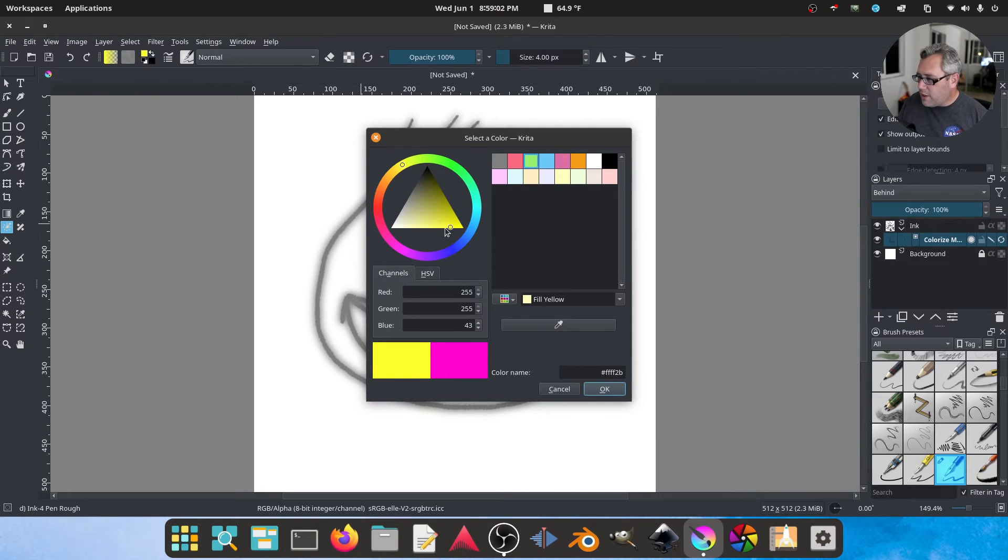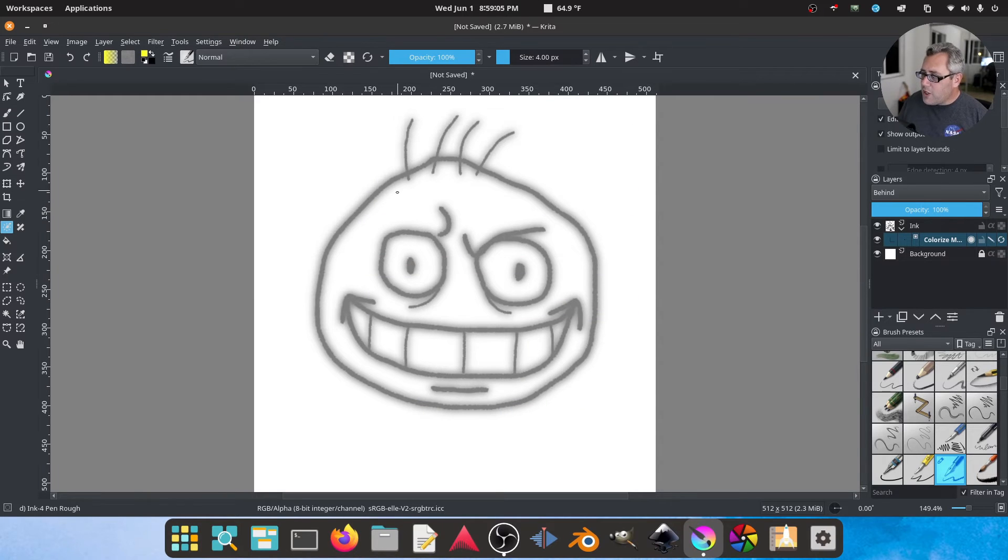I'm going to grab this yellow from my color blocks — I think he needs a nice disgusting yellow. I want his eyes and teeth to be white, but his skin to be yellow. You can do X's or just lines. If there's any ambiguity, you can go over your lines to confirm you want to fill that area. I'm avoiding the mouth because I don't want it to turn yellow. That should be enough data to fill this area with yellow.